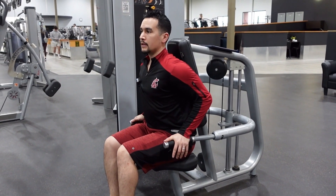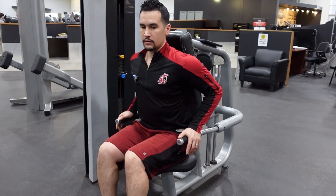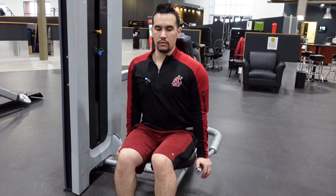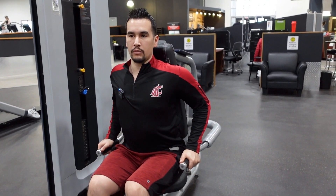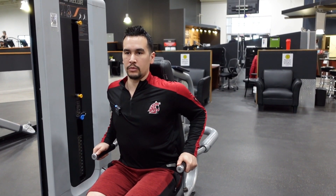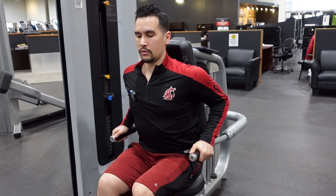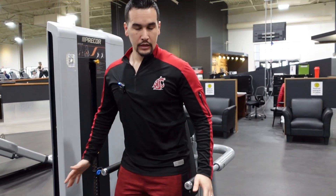You want to bring those elbows back so you can target everything with the triceps. What you don't want to do is shrug the shoulders or pop those elbows out — that's doing way too much shoulder. What I do is bring it down, bring my shoulder blades back, elbows travel through, and you want to bend the elbows as much as possible without shrugging the shoulders. Then off you go, nice and smooth. Breathe on the way down, and once you're done, just slide up with it.